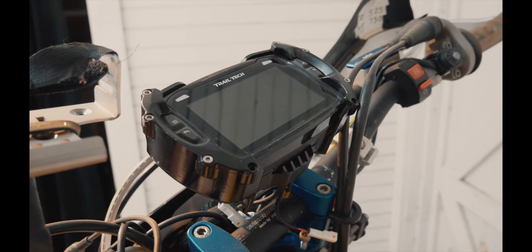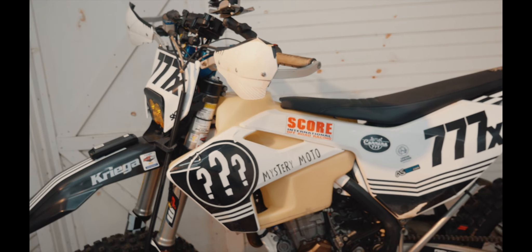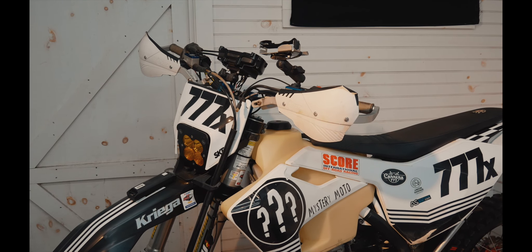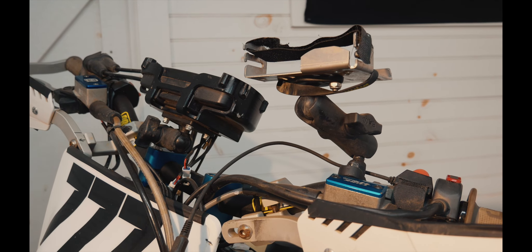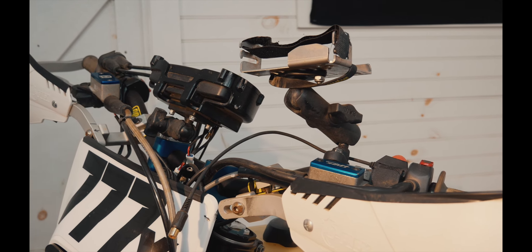The Trail Tech Voyager Pro gave me all the information on the bike systems — temperature, ambient temperature, electrical draw, making sure everything was charging. But most importantly, it had all the GPS files, so that really gets you to where you need to go. Both the Voyager Pro and the Stella are on RAM mounts, which was really convenient for placement. In the case of crashing, they bent out of the way, which was good. But during some vibration, they did tend to move around a little bit more than I liked.